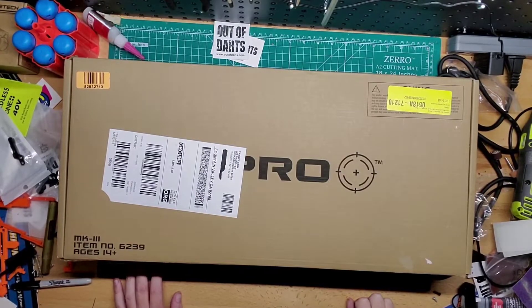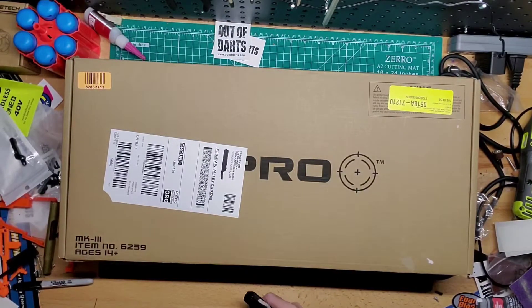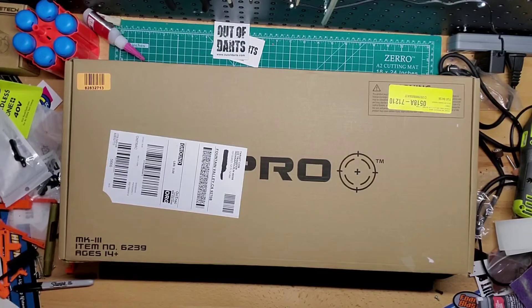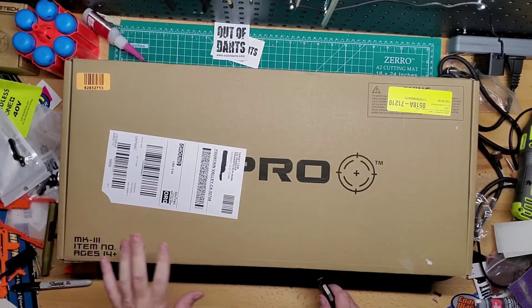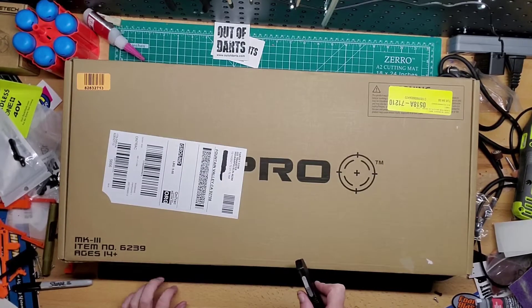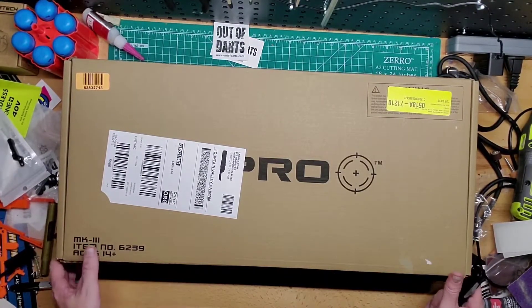Hey guys, welcome back to Gamers Mods. I think you know what this is — I kind of teased it a couple of days ago before I got back. I got back today, this is Wednesday, so you may see this video on Thursday or Friday. Not sure when it's going to go up, but I want to unbox this. Right now my LiPo batteries are charging, so I just want to open this to see what it looks like and feels like, and then I'll get some accessories for it from Luke from Adderdarts. But for now, let's go ahead and open this guy up.